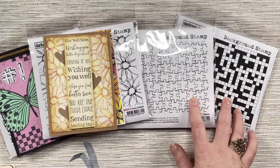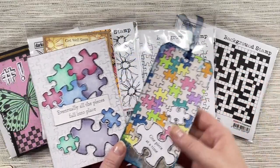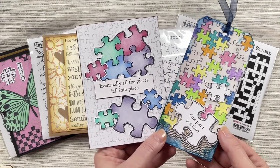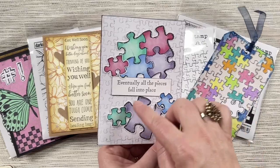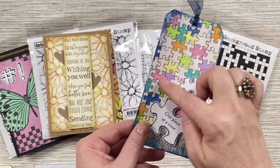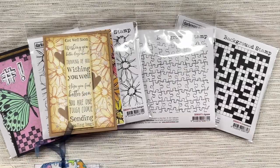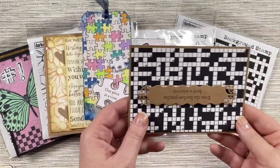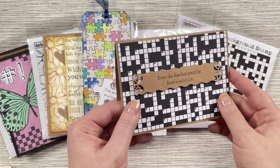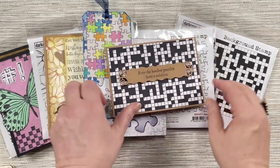The Jigsaw and Crossword backgrounds are really fun to use. You can use the Jigsaw background with the Puzzle Pieces stamp set and combine them to create really nice cards and tags. Here's one using that Jigsaw background with Puzzle Pieces on top, and here's another tag using the Jigsaw background coloured in with a few different coloured pencils just to highlight those jigsaw pieces. For the Crossword background, I've stamped it in black to create that crossword look and used a sentiment from the Puzzle Pieces stamp set to complete the card.